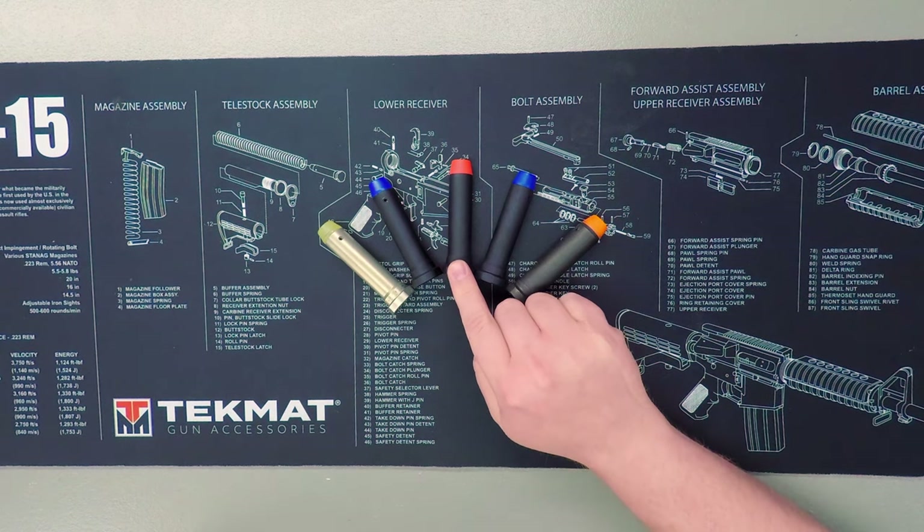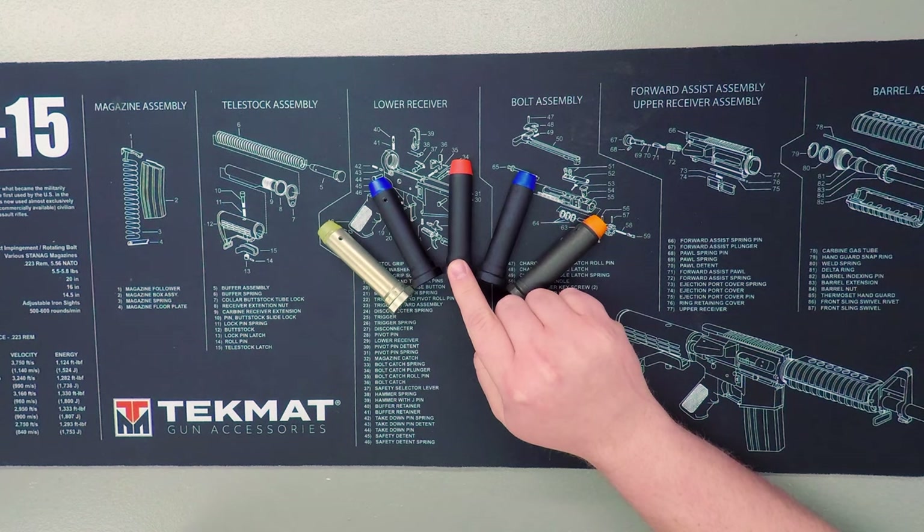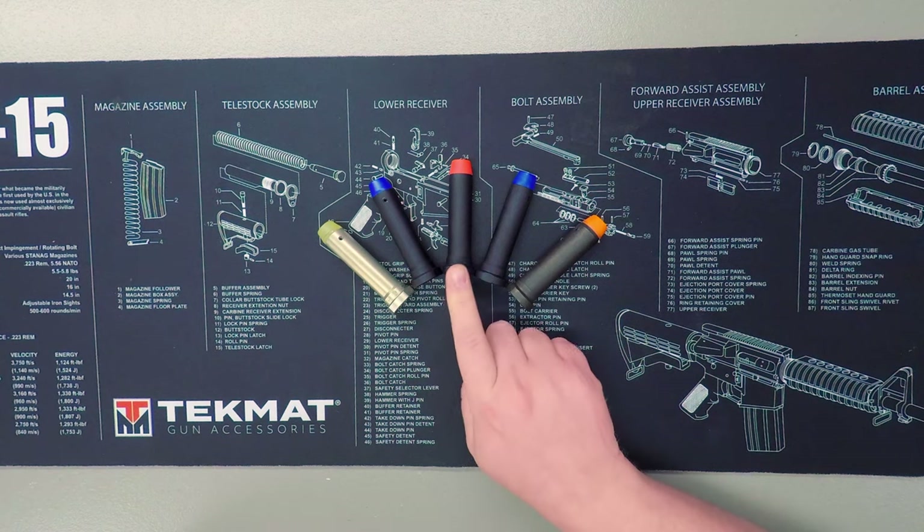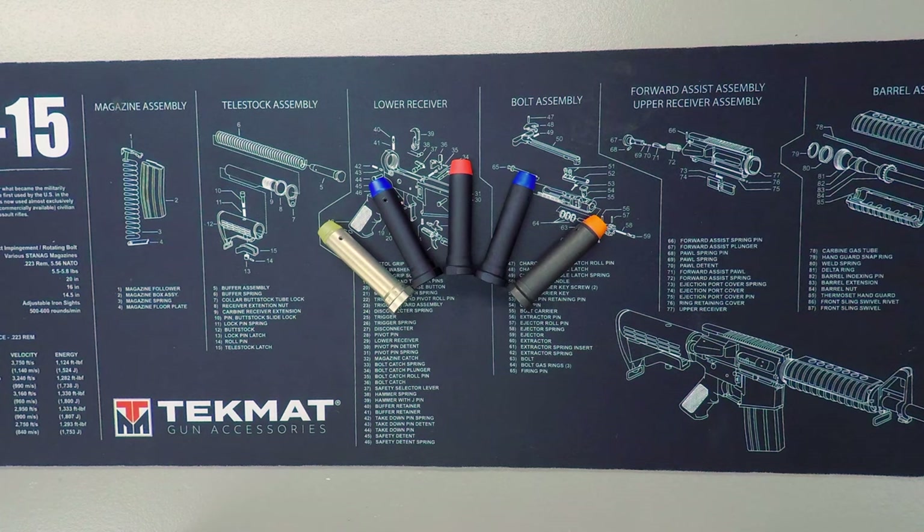Next up is your H-3 buffer, which will commonly run between 5 and 5.4 ounces. With the AR platform coming in heavier calibers — including 7.62x39, 300 AAC or 300 Blackout, 224 Valkyrie, 458 SOCOM, and even 50 Beowulf — an extra heavy buffer is often recommended. The H-3, as well as the HSS and X-H buffers, fit the bill for these builds. An HSS buffer will run 6.5 ounces, with an X-H buffer running at 8.5 ounces.